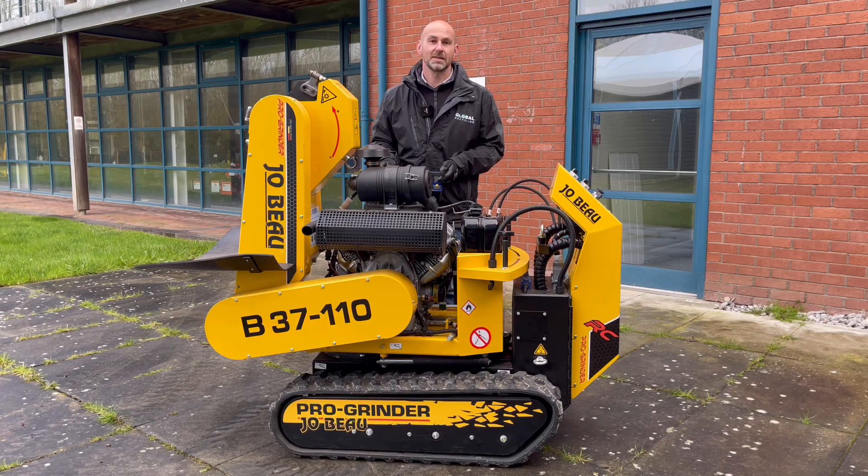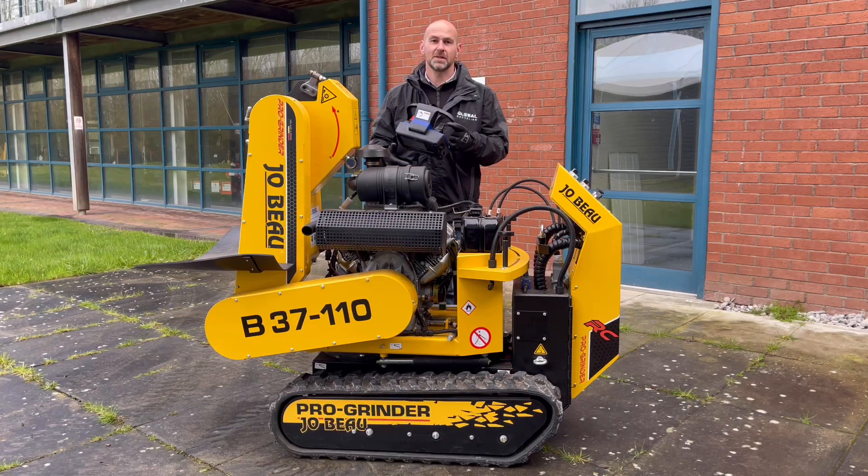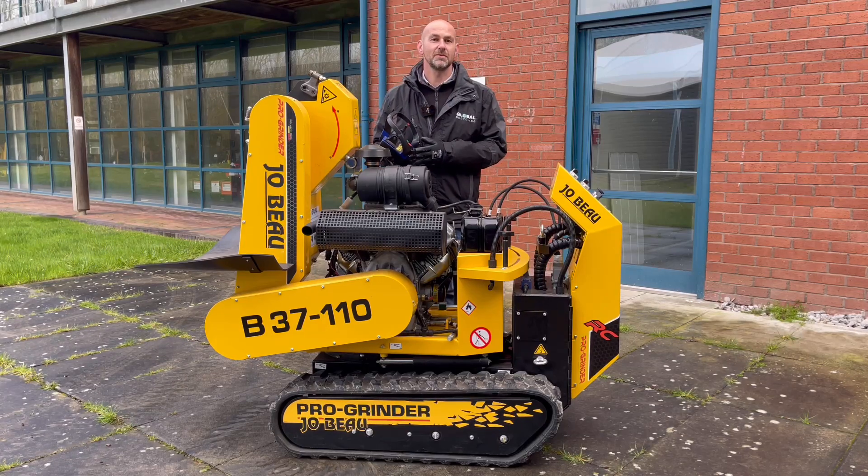The model that you see here today, the B37-110, is their latest offering. You may have seen these models before but this one is extra special because it is now radio remote. Let me take you around the machine and show you some of the features and benefits.